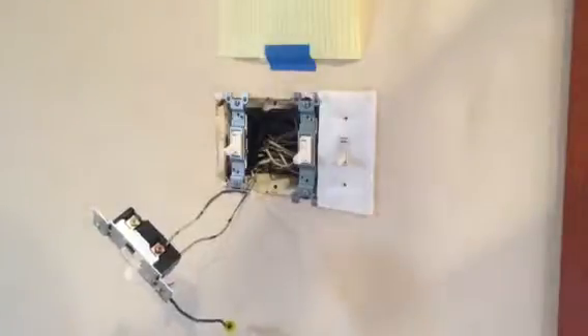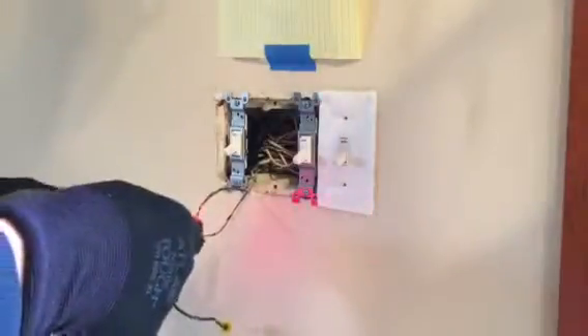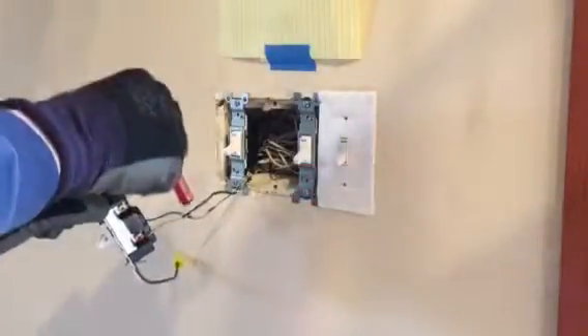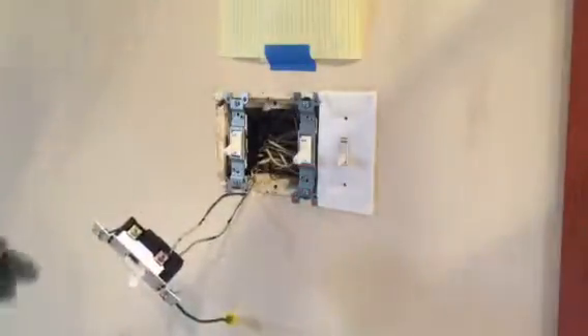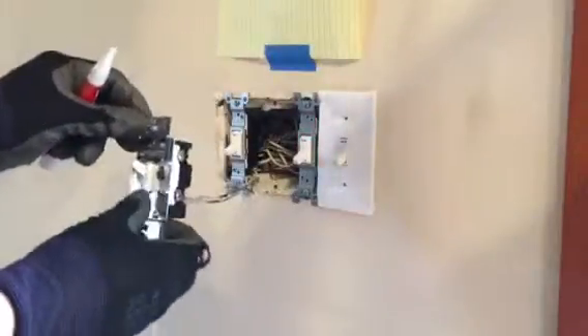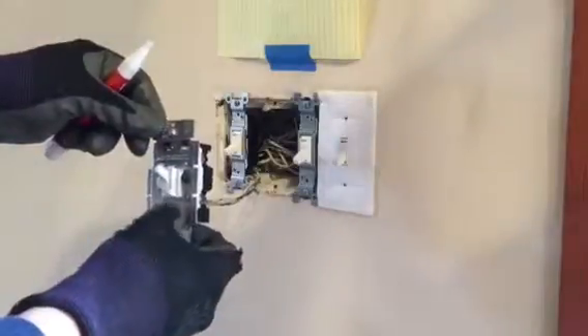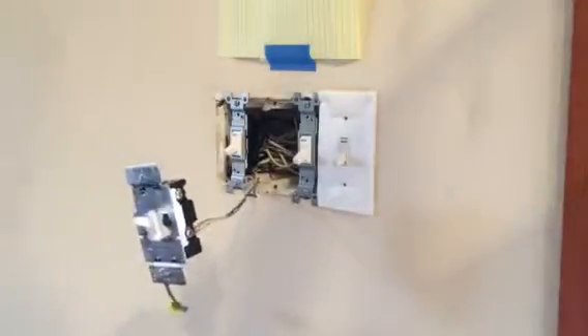We're set. Let's get our hot wire going to the copper and our not-hot wire going to the other side. Let's see if this thing works before we go any further. Yep — it does. Success.